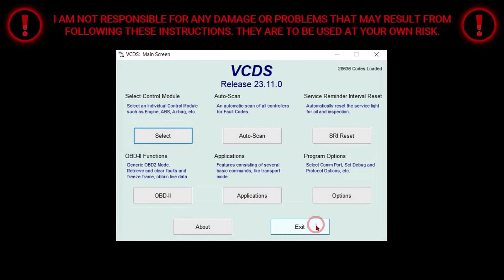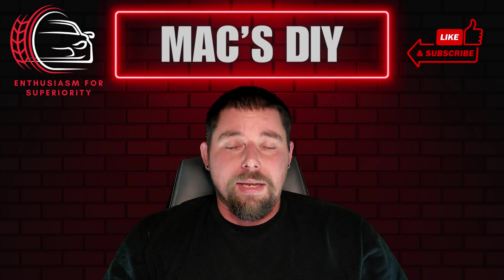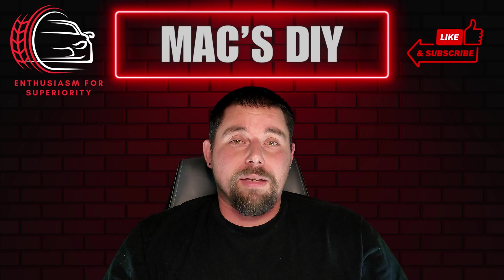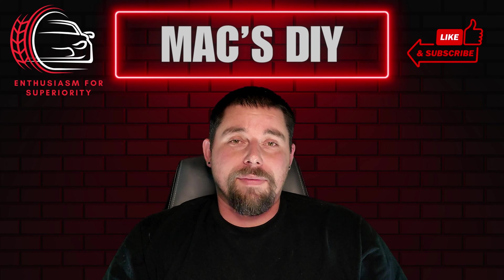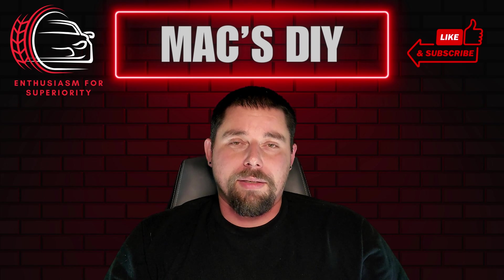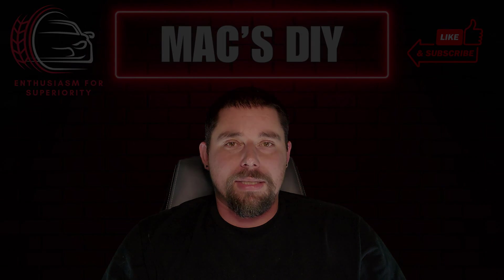And that's it! I just showed you how to enable locking your vehicle while it's still running using VCDS. I hope you found this information valuable and enjoyed the content. If you did, don't forget to give it a thumbs up and hit that subscribe button for more content in the future. Until next time, take it easy.